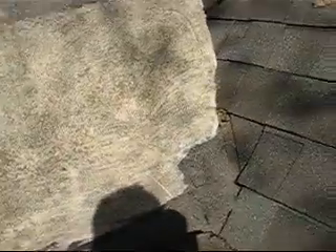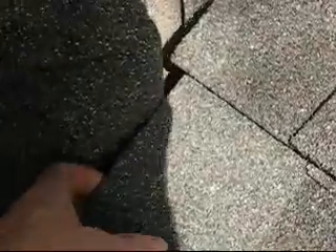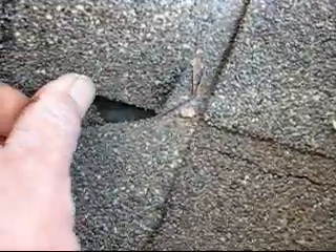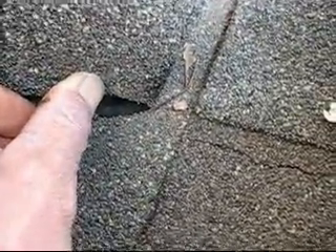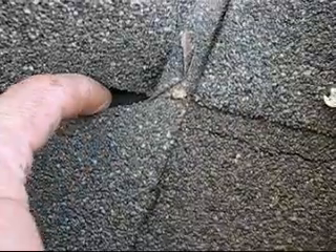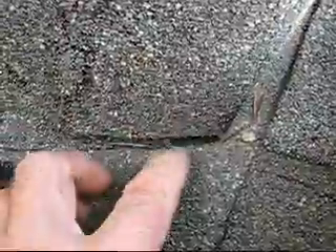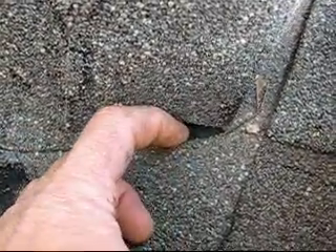Here is one area over on the west corner where the layer of bitumen is actually not really sealed. There is a big hole right there that goes through the layer of bitumen that the recent roofers applied. This goes all the way down to the first layer. So this is part of what's causing the problem with the water in there.